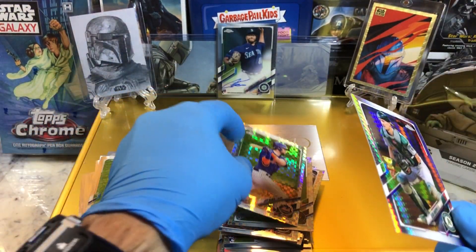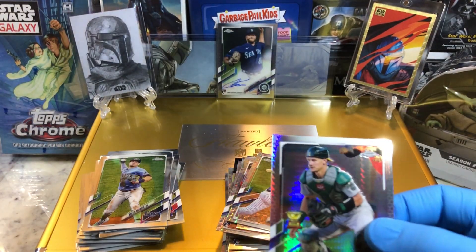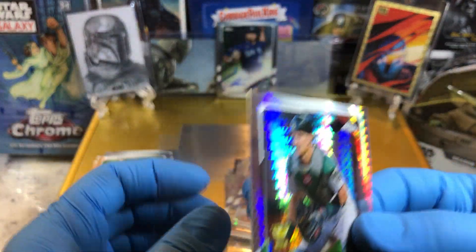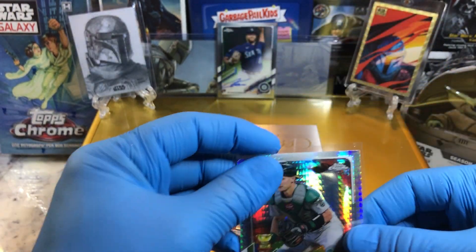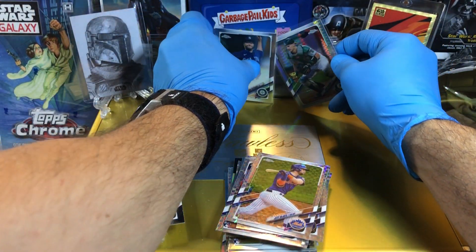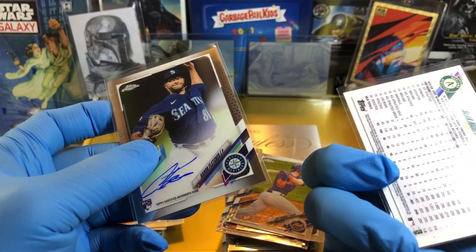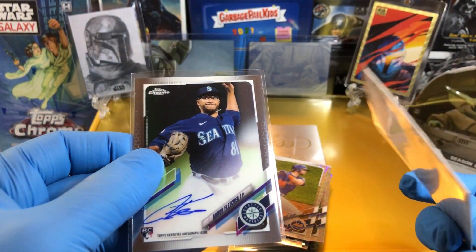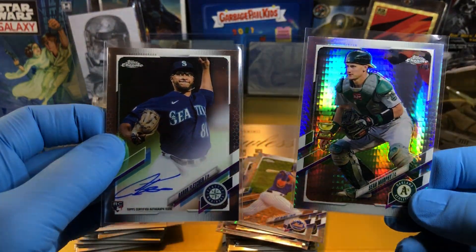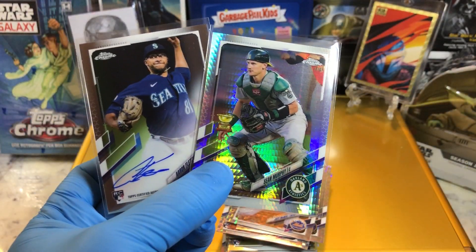Let me know in the comments what you guys think of the Topps Chrome. We'll do a couple more boxes of these - pretty cool, I like these, I'm digging these. But thanks for watching. More Topps Chrome Mega Boxes coming up. Our big one is this weird wave type of refractor - it doesn't say refractor on there. And we got this Rookie Card On Card Auto. Let me know what you guys think in the comments, and thanks for watching. More Topps Chrome coming up.